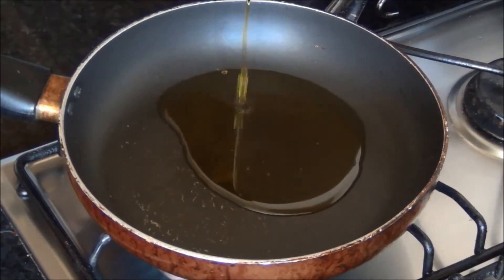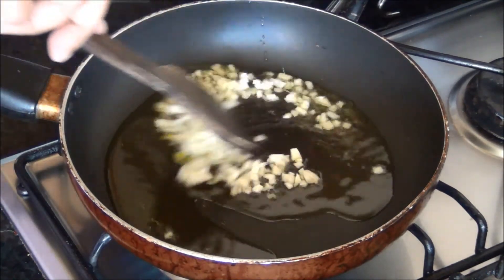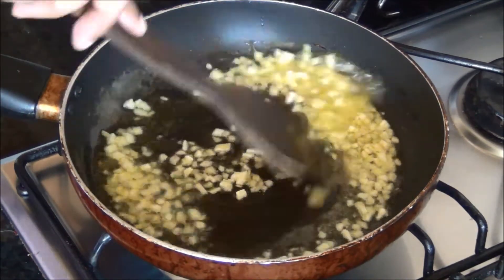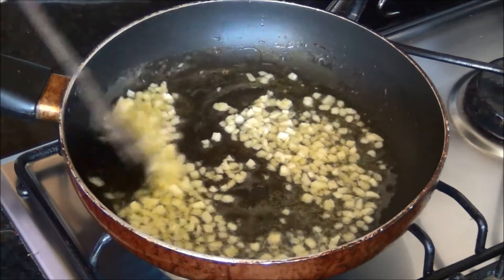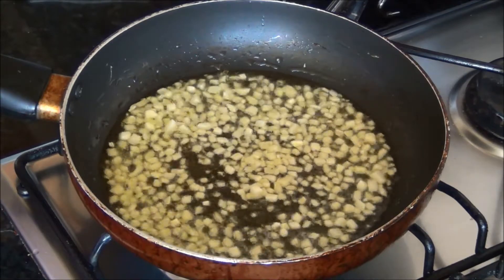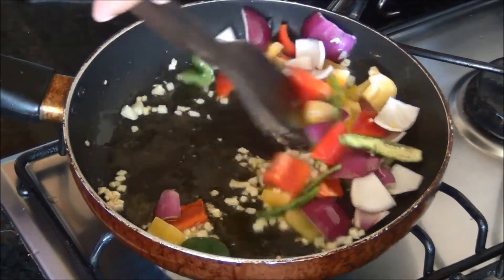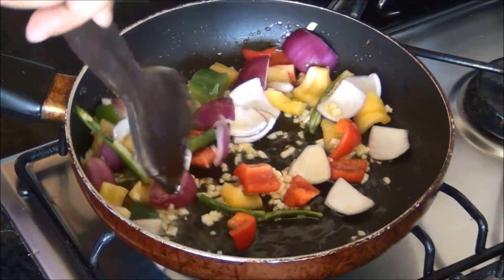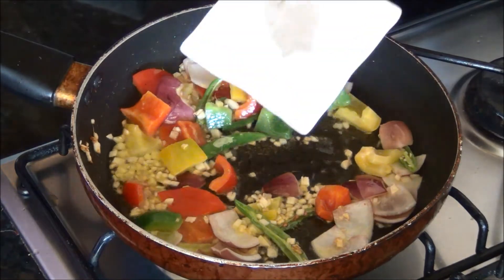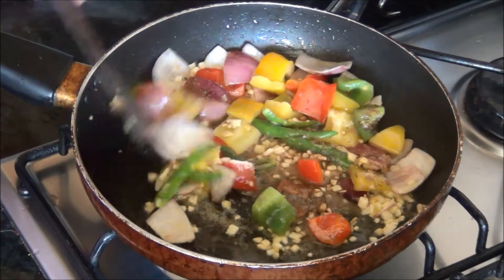Next, in a pan add about 2 to 3 tablespoons of oil. When it is hot, fry 1 tablespoon of finely chopped ginger and 1 tablespoon of finely chopped garlic for a minute or two until it loses its raw smell. Then add the capsicum, onions, and green chilies and sauté for a minute — just until they lightly change color but still remain crispy. Add the white pepper powder, salt, sugar, and ajinomoto, and toss.